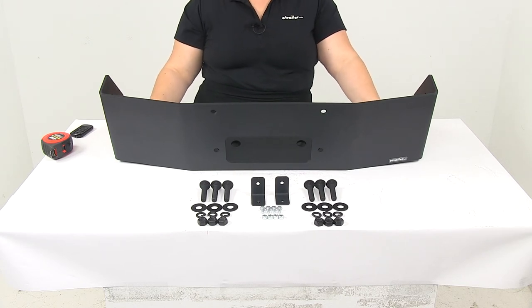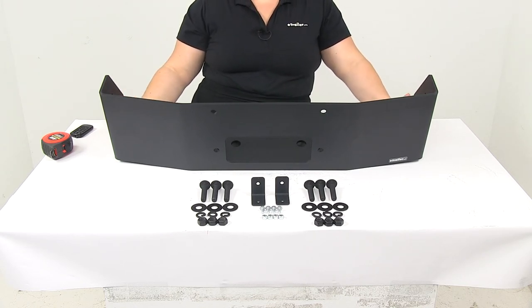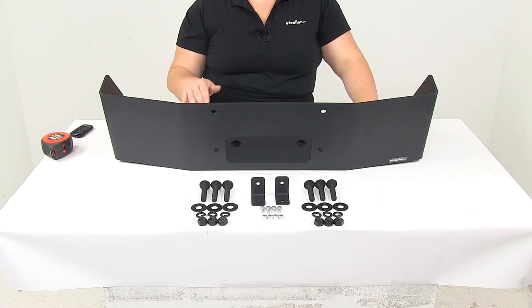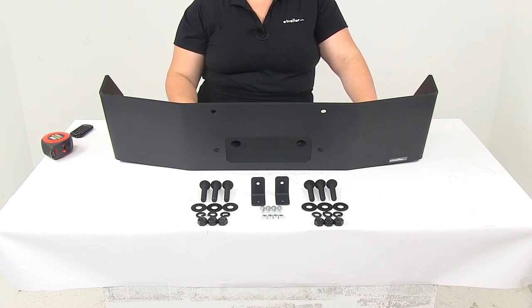We do have a lot of options here at eTrailer.com for different grill guards to fit your vehicle, whether it's a truck or anything else. The easiest way to figure out what's going to fit with not only your vehicle but with this winch is to go through our fit guide and enter in your year, make, and model.